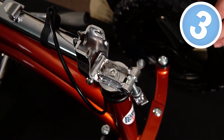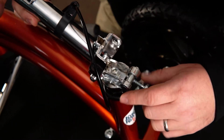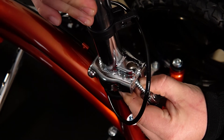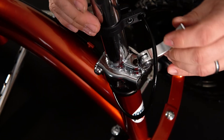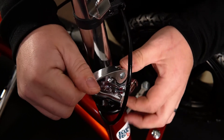Step number three, we're going to rotate the steering column upwards. Take this quick release lever and pinch it over, rotate that upwards, release it. Then take the quick release lever and clamp it over.